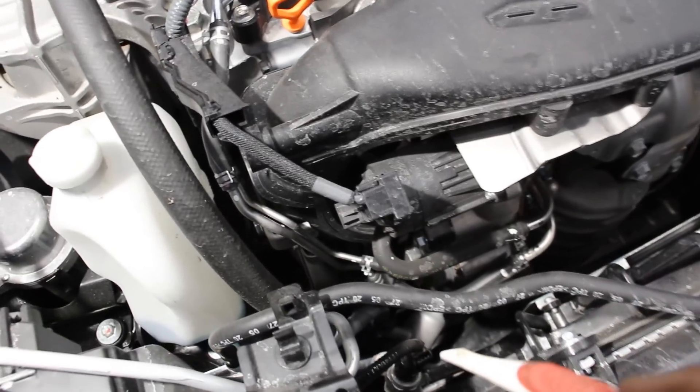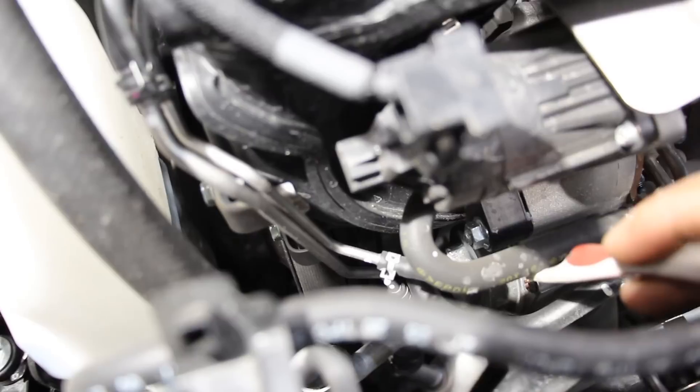Unfortunately, accessing some of these components is really difficult. If you need to change the water pump, the manual actually requires you to remove the turbocharger — because it's so close — just to get to those bolts and snake it around the lines. Similarly, getting to the alternator requires removing the exhaust pipe and snaking it down underneath the bottom, because you can't get it out from the top.